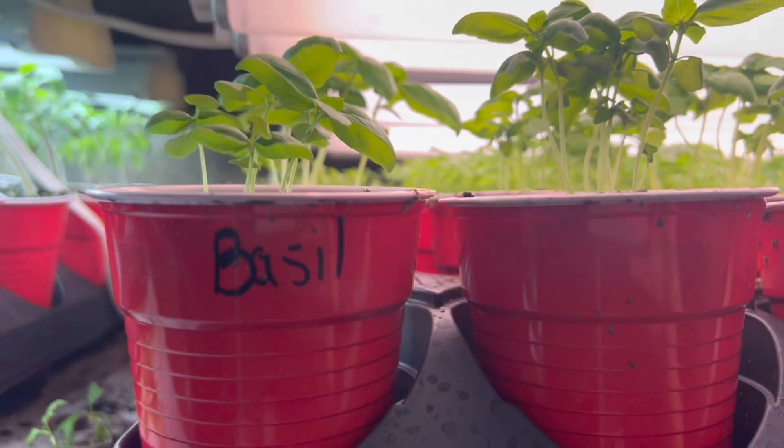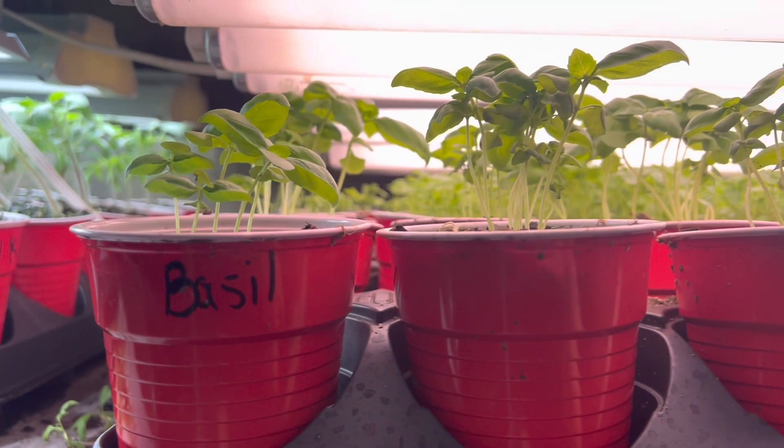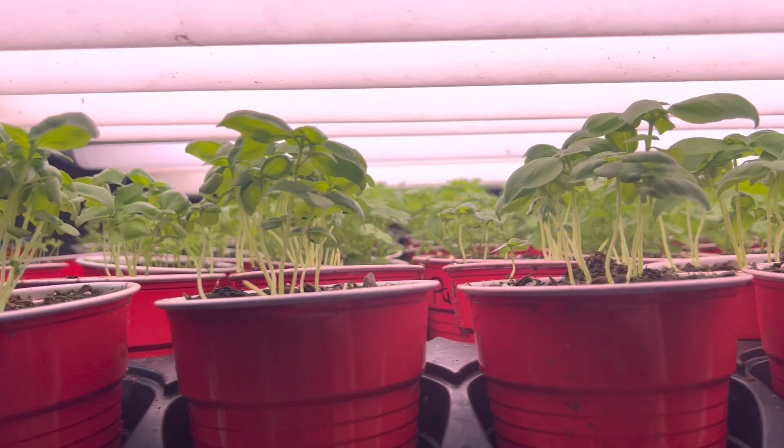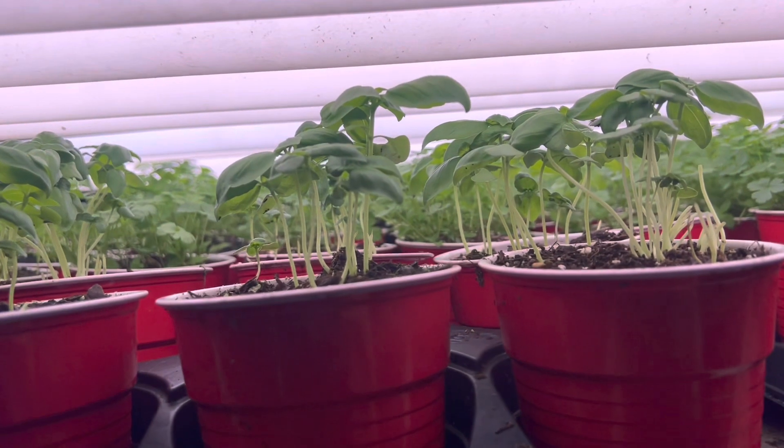And over here I have some basil and parsley and celery in the back. I didn't plant too much celery because we don't use it that often, but we use a lot of basil.